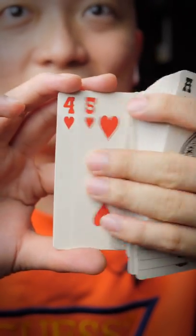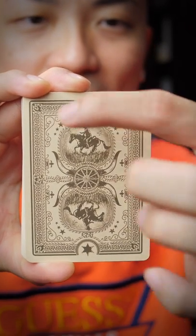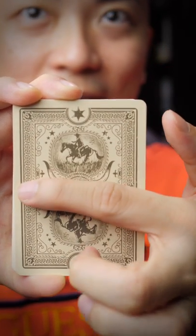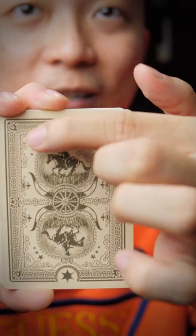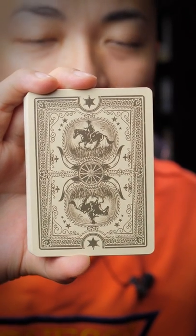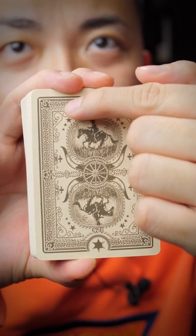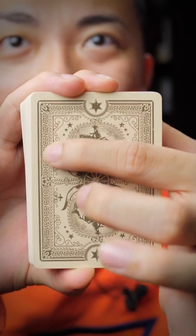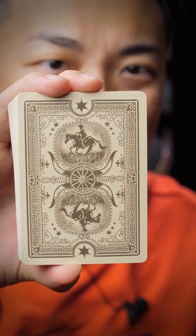Ten of Hearts, Nine, Eight, Seven, Six, Five, Four, Three, Two, Ace of Hearts. Now let's take a look at the backs of the cards. You can see a rope pattern going from the top right corner, top left corner, all the way down and across the middle — a recurring motif on the backs. At the top and bottom there's a six-pointed star design that looks like a cartoon sheriff star.